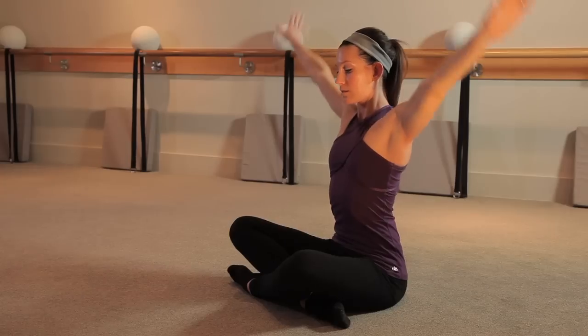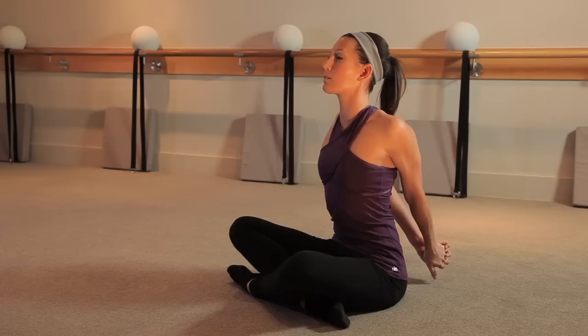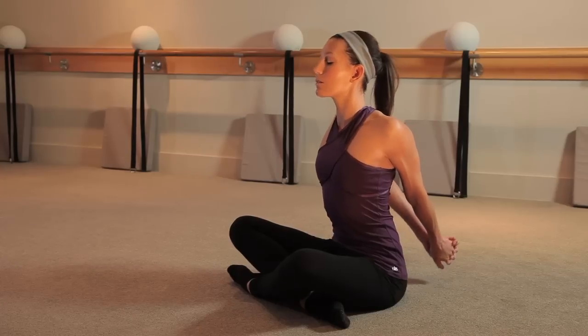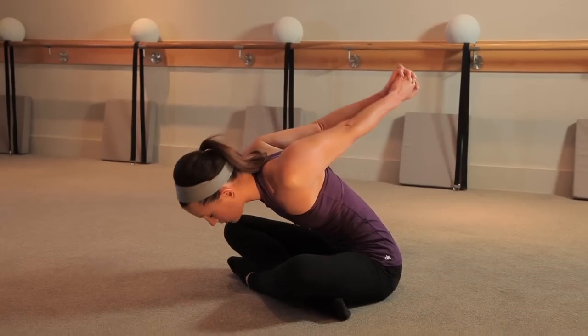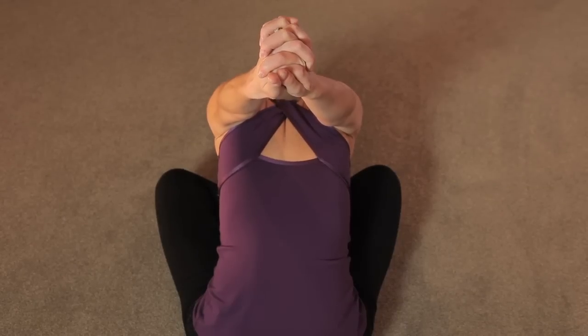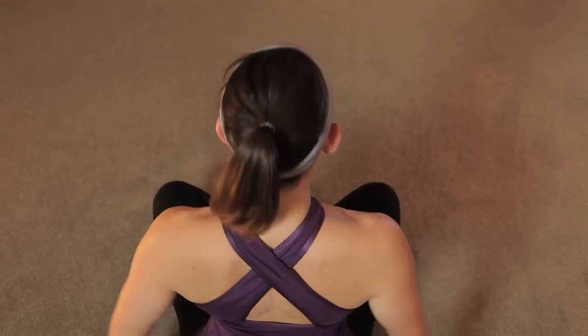One more stretch. Interlace your fingers behind your back, press your palms together, stretch the arms long. Deep breath here — one more inhale and exhale, and fold over those legs letting the arms release back and up. Release your hands, roll up through your spine. And now you're all ready for tank top season.